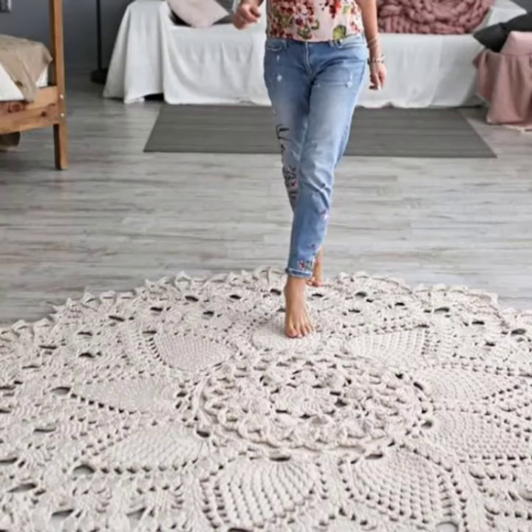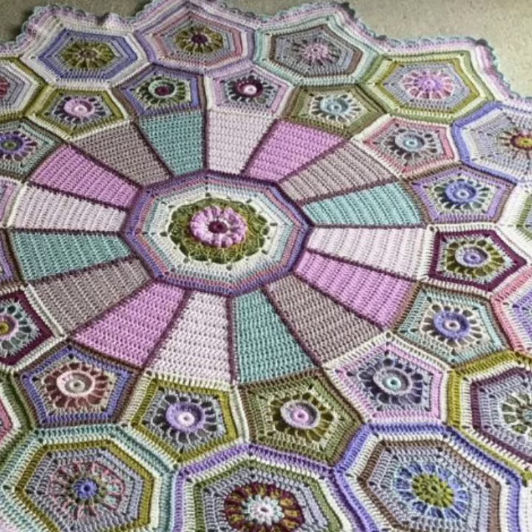Welcome back to my YouTube channel. In this video, we are going to look at floor rugs or floor mats.